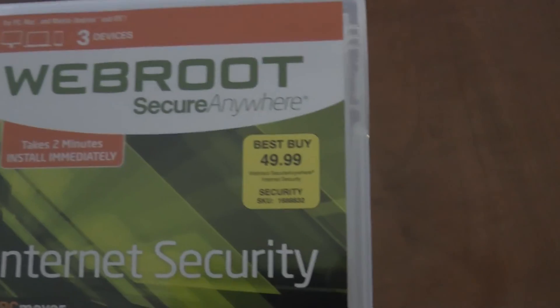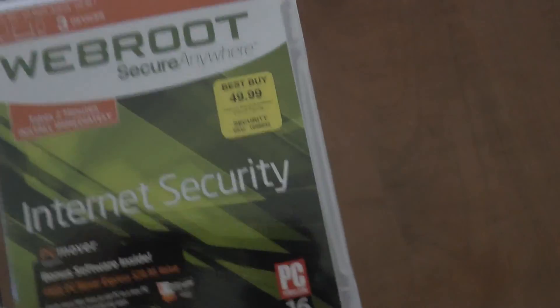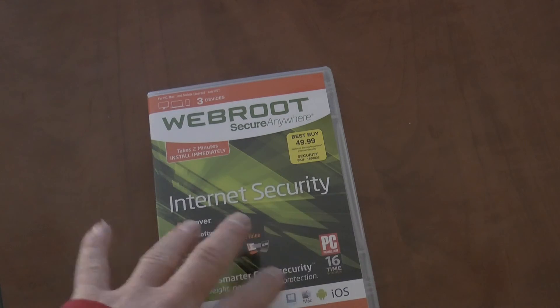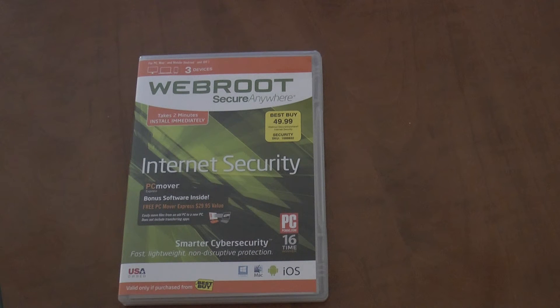You definitely need virus protection. It's just like you need warranty coverage — viruses can be very deadly to any computer you have. Definitely install some kind of virus protection, whether it's free or you spend money on it. It says $49.99 and this is for three devices for a year. I got it for free because it was bundled with the computer I bought, the ASUS G553. Definitely recommend getting virus protection because it covers everything.